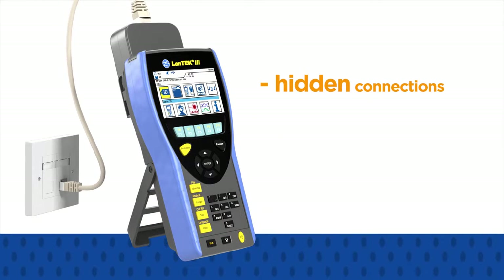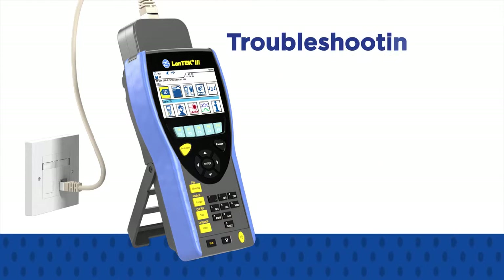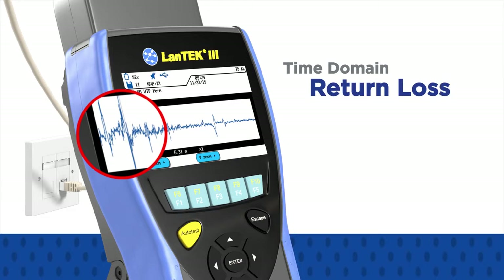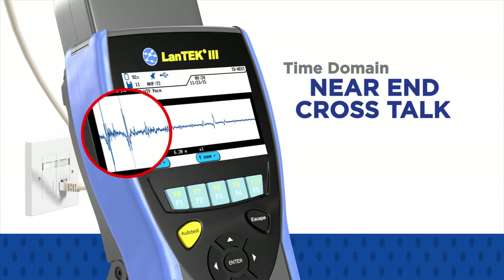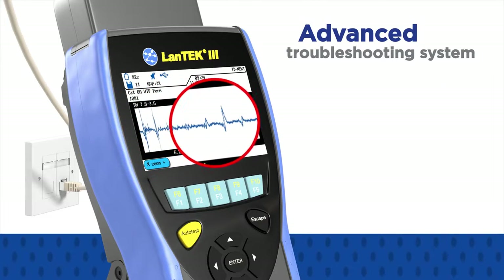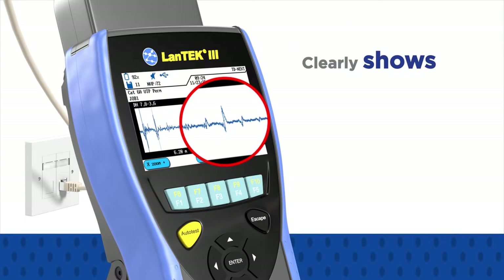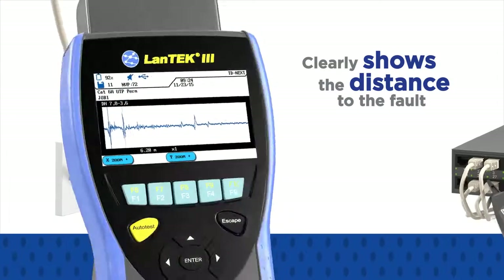Should an installed link prove to be faulty due to hidden connections, splices, cable faults, or bad jacks, troubleshooting is made easier with the introduction of time-domain return loss and time-domain near-end crosstalk measurements. The advanced troubleshooting system converts confusing frequency graphs into easy-to-read plots that clearly show the distance to the fault, allowing for quick repair of the link.